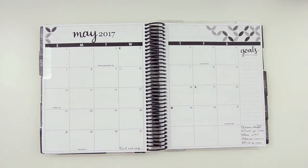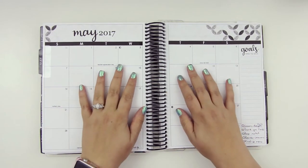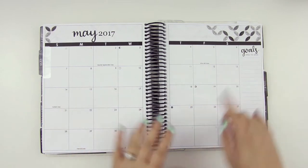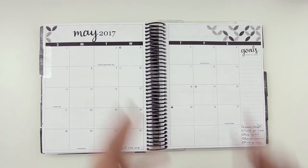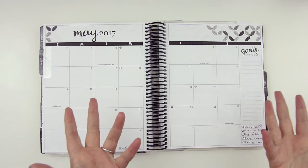Hey guys, Sarah here, back with a monthly plan with me. It cut out again — it just keeps cutting. I feel like it needs to warm up or something before it. I don't know.